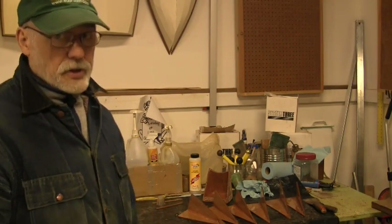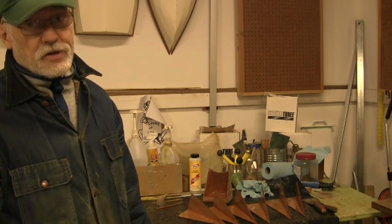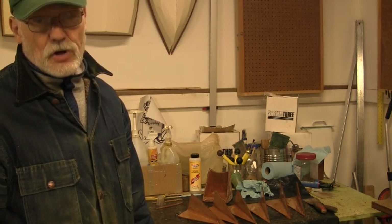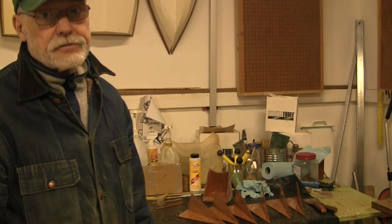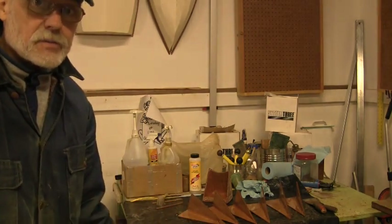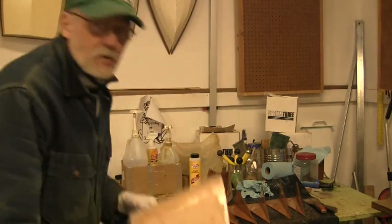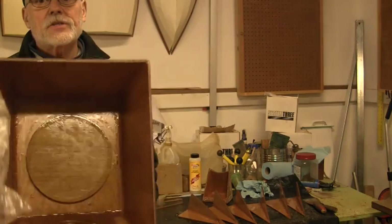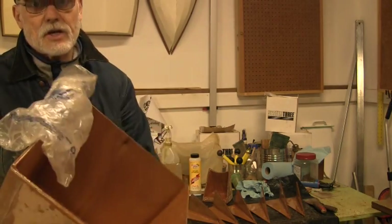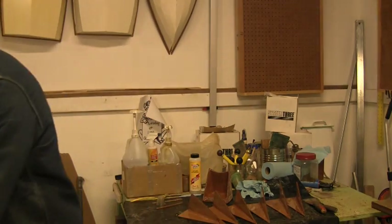We're going to start this episode here with some more finish-up work. You get down to a point where it doesn't seem like things are going very far because you have things that have to be done every day and not a whole lot of work. I've got the seat all cut out. It's got the first coat of epoxy on the inside. I think on this one I'm going to go ahead and paint the inside.